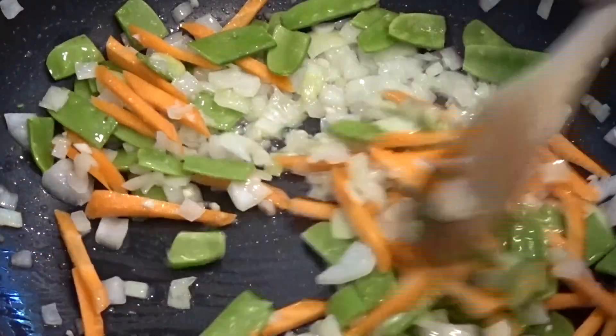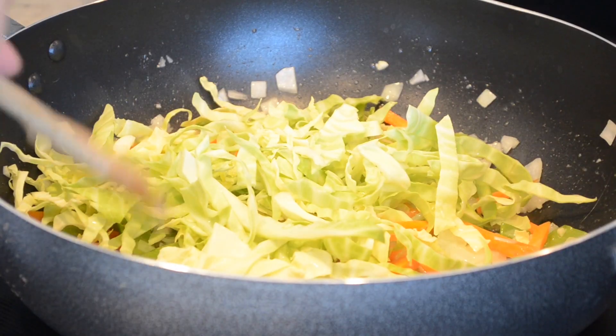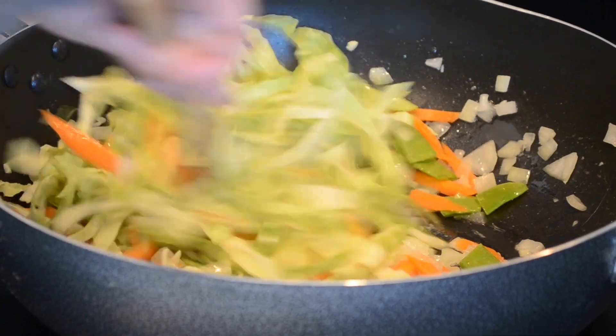After a minute has passed, add your cabbage. I only cook my cabbage until al dente — you don't want to overcook your vegetables.